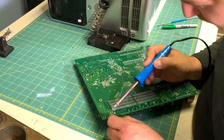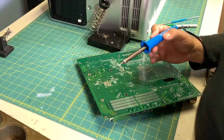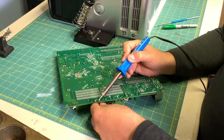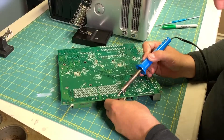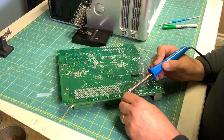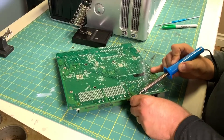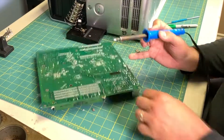On a second motherboard from another computer, I'm going to do the same kind of thing. I've marked out what components I want and I'm just going to go around removing different things until I've got a pile of parts. Of course, you're working with something hot so be careful not to burn yourself, and try to work in a well-ventilated area as there are some fumes that come with soldering.